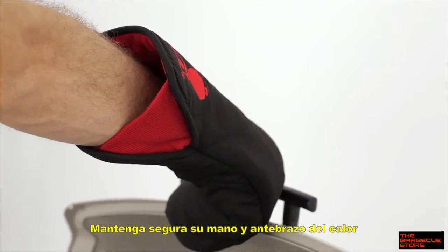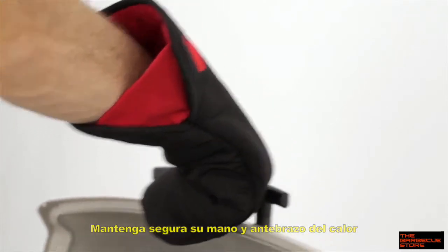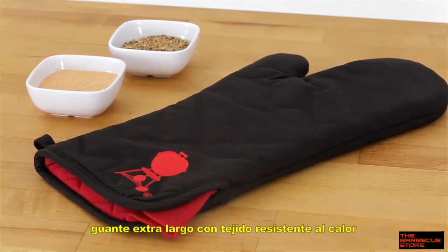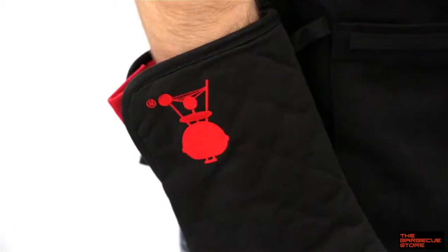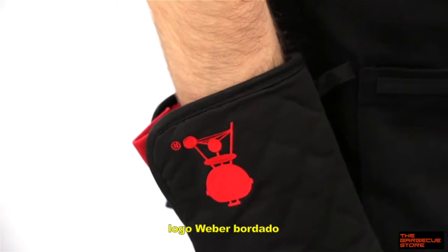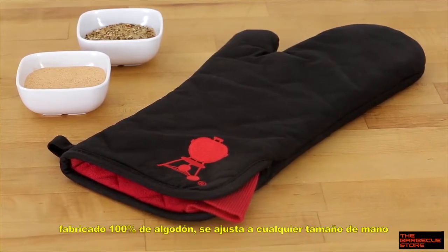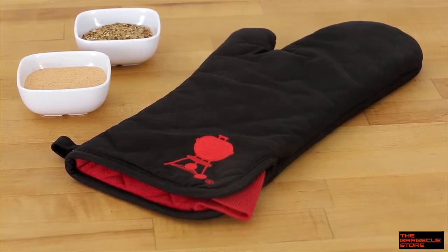Keep your hand and forearm safe from the heat with the Weber BBQ Mitt. Outfitted with an extra long cuff and heat-resistant liner, this mitt has got you covered. The embroidered kettle lets everyone know you are grilling in style. The Weber BBQ Mitt is 100% cotton and adjustable for all arm lengths.